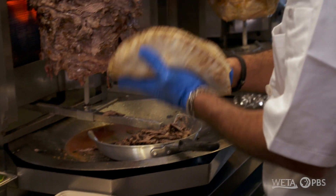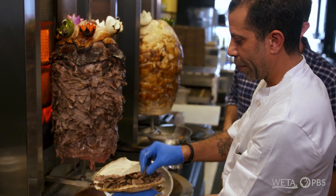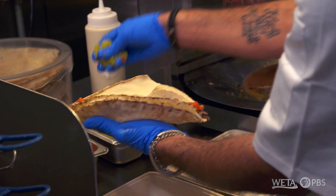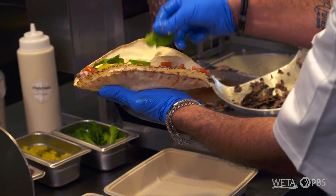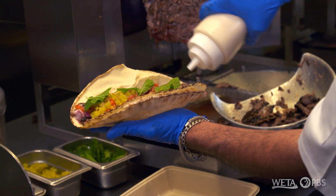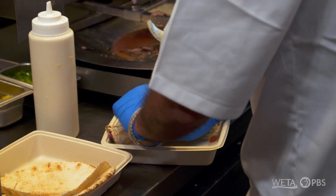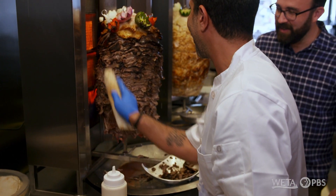I've got our pita. You put the amount of meat that you need, with the onion, tomatoes, pickles, and the fresh mint. And of course, then we go to the sauce, which is the tahini sauce. We wrap it, and then usually we toast it — but what I'm going to do is the Lebanese style on it.